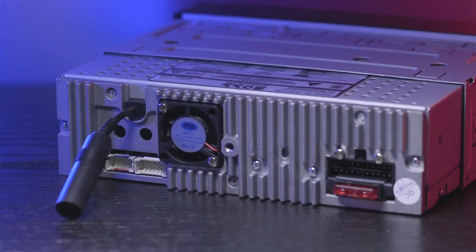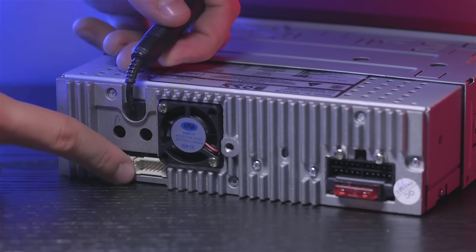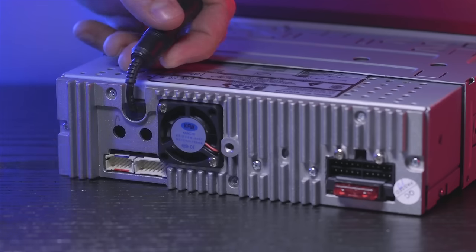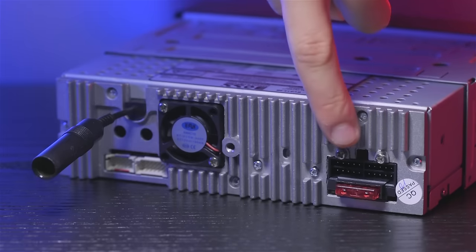On to the connections in the back: there are two inputs for audio video external sources, and rear and subwoofer preamp outputs. Attached is a radio antenna jack, and finally the wiring harness input.